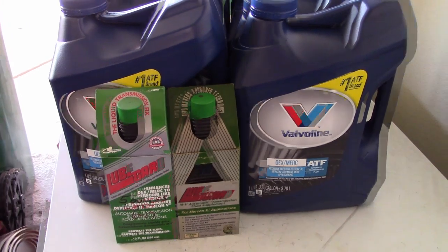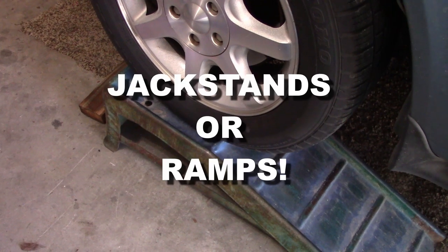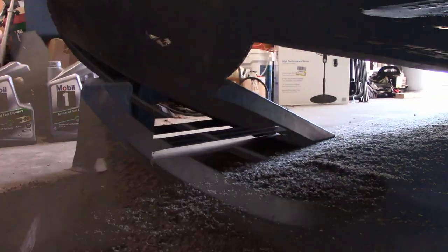Let's start by making sure the car is supported. I've got it up in my garage with jack stands so I can get underneath adequately. Both tires are supported on jack stands, and we can get to the bottom of the transmission down here. The transmission is an AX4N metric.